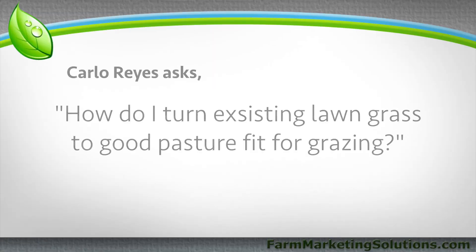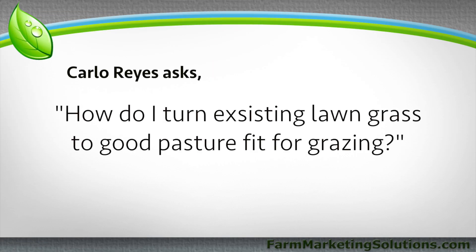Our first question today is about converting lawn into pasture from Carlos Reyes. He writes: I just moved to New England to a property that was once a farm many decades ago. The open areas look like just regular old lawn grass with some wild strawberry coverings. How do I turn existing lawn grass into good pasture fit for grazing?